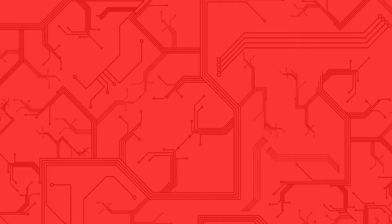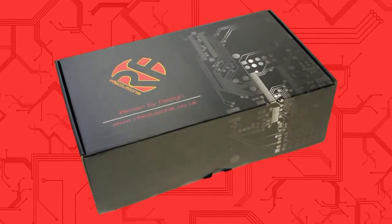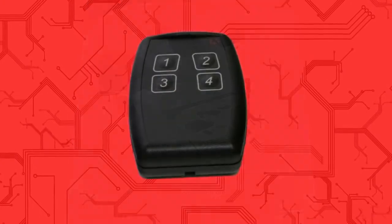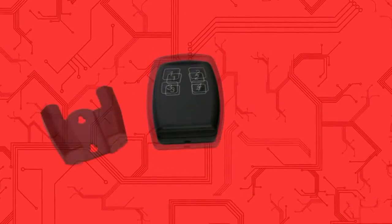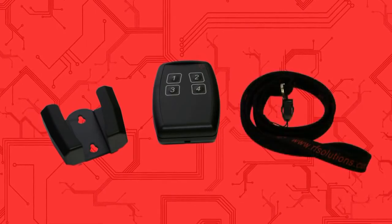In the box you have purchased you will find the following items: an easy to follow quick start guide, and a 1, 2, 4, 8 or 16 button handheld remote control transmitter unit with optional wall mounting cradle and lanyard.